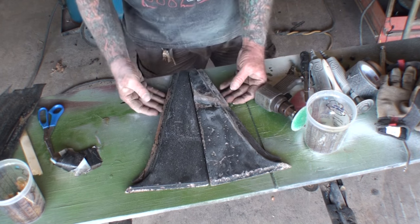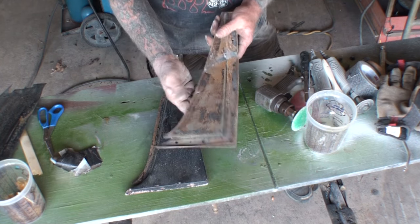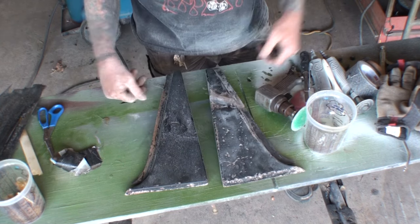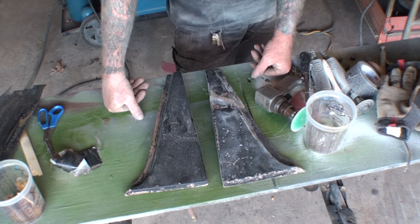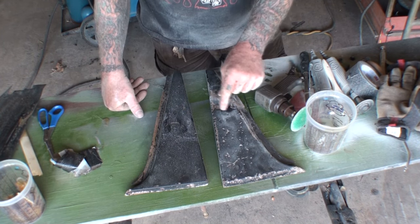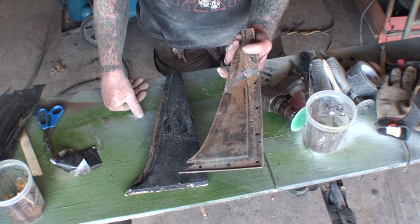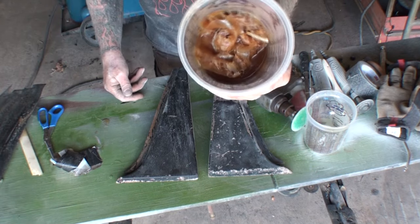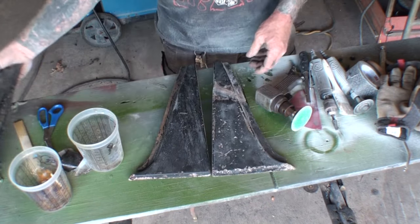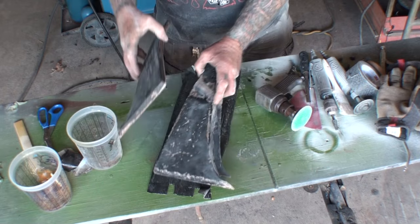I will now proceed to do my body work on these. What you saw was basically how to repair old vintage nasty fiberglass. If we wouldn't have done it this way, the only other option would have been a two-part epoxy adhesive, which would not have been strong enough. Using your fiberglass mat and mixing it with your resin is how we fixed this problem. And of course, building our bridge — without that, this would have never happened.